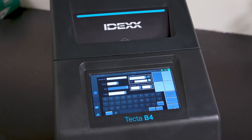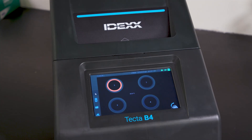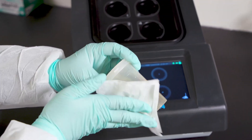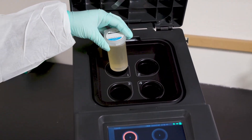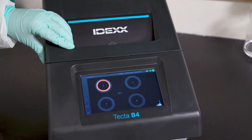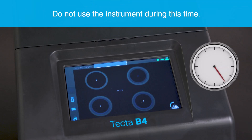The TECTA instrument will allocate the next available chamber for that sample. Select the Overview icon — this will show the overview screen with the selected chamber showing a blinking yellow icon. Manually open the instrument. Ensure that all cartridges are dry before adding to the instrument. Add your sample to the corresponding chamber. Once the TECTA-LERT cartridge has been added, close the lid. A progress bar will appear on the display as the TECTA instrument detects the cartridges that have been added. Do not open the lid during this time.